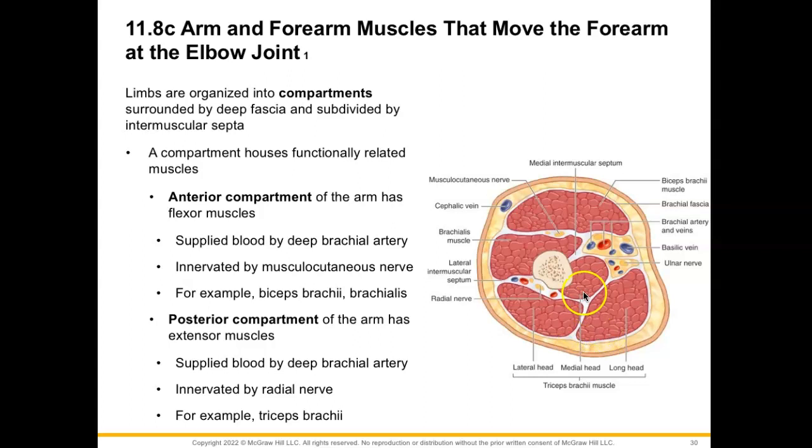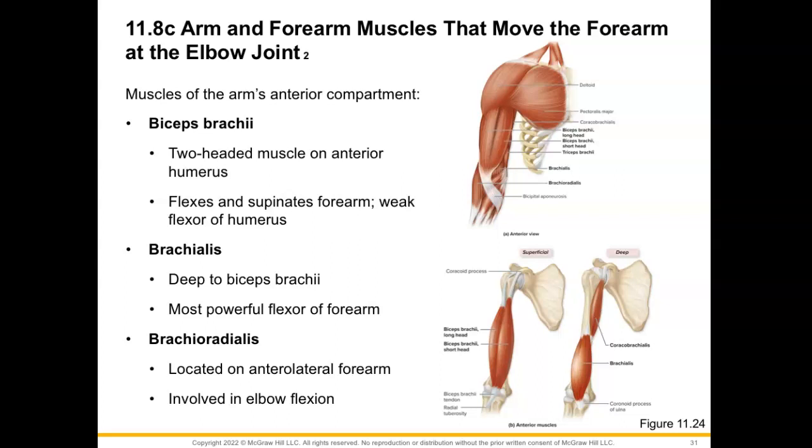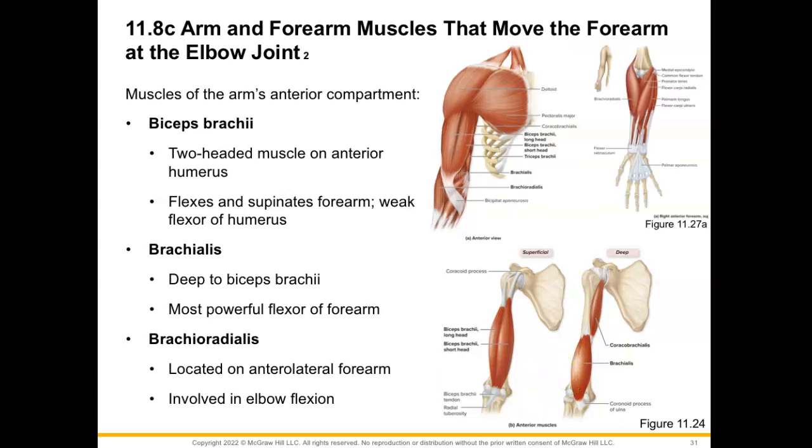We'll start with the anterior compartment. We have our biceps brachii muscle — our two-headed muscle on this anterior humerus — which is going to flex and supinate our forearm. It is a weak flexor of the humerus. Our brachialis, which is deep to our biceps brachii, is actually our most powerful flexor of the forearm. And then we also have our brachioradialis, which originates from the supracondylar ridge on the lateral side of the humerus and extends down the lateral side of the forearm. If you have your forearm in a mid-position between pronation and supination with thumbs pointing up, and you try to lift up a load, you would get your brachioradialis to pop out with tension — it's going to be involved in elbow flexion.